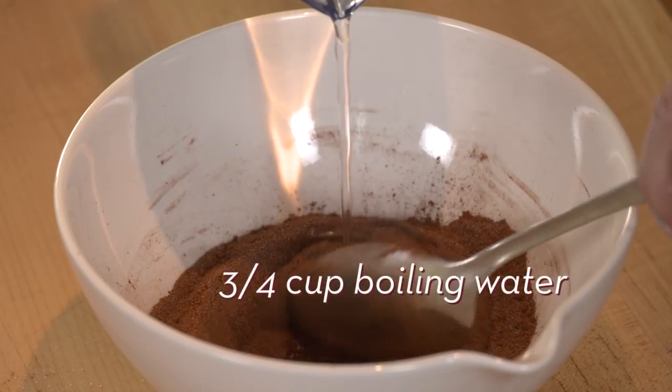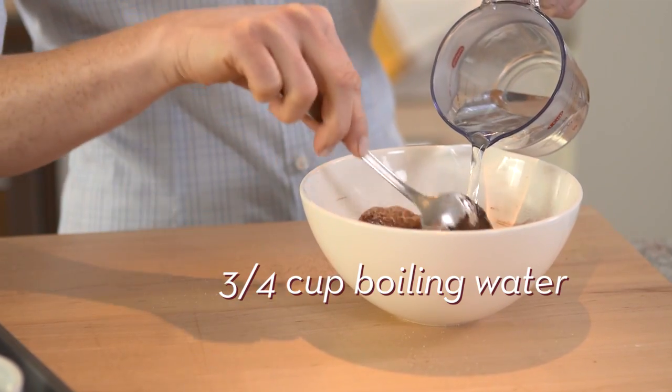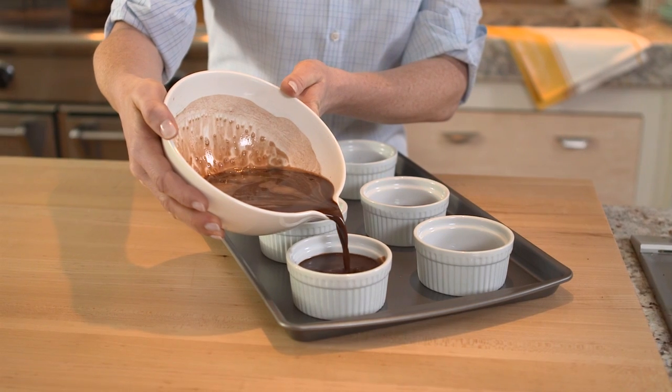Once combined, gradually stir in boiling water. Then pour the mixture evenly into each ramekin.